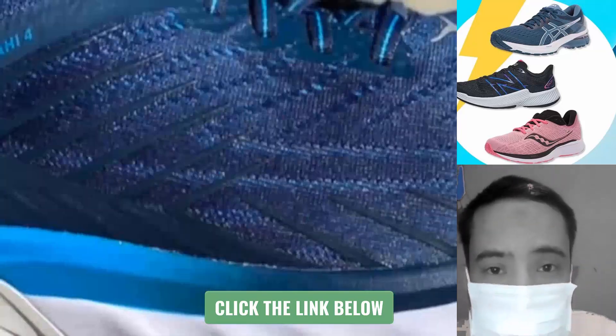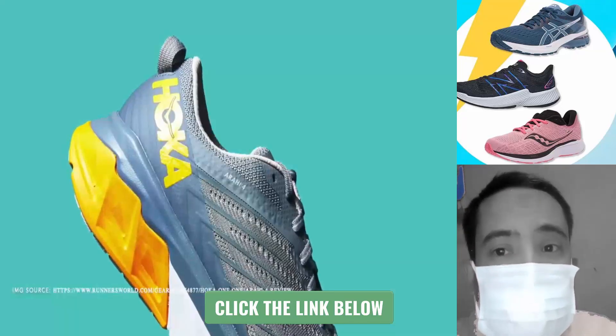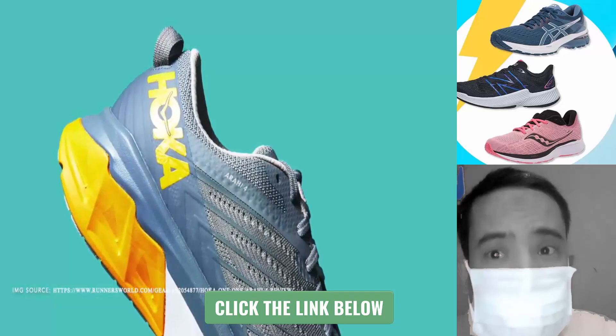Lastly, we have the Hoka One One Arahi 4. The Hoka Arahi is different from the previous models we covered because it is a little bit lighter and more versatile.